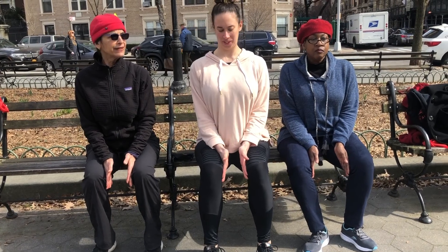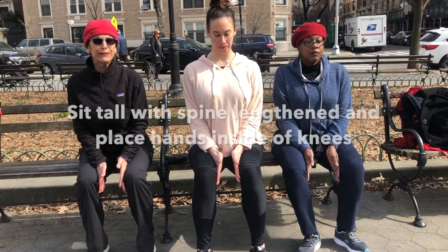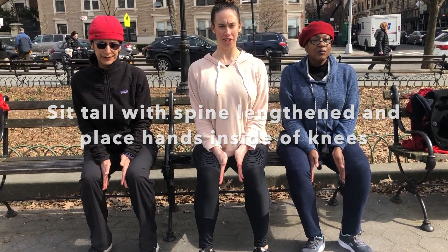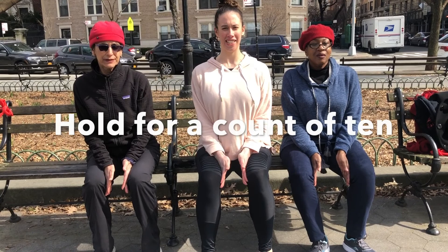Press in, press the arms out, the legs in. Hold for 10 counts. One, two, three, four, five, six, seven, eight, nine, ten.